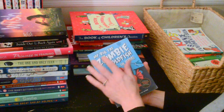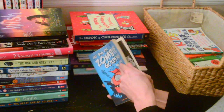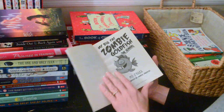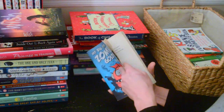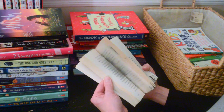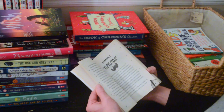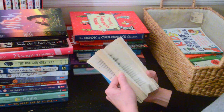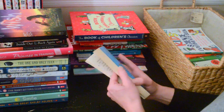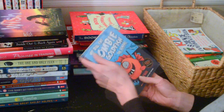'My Big Fat Zombie Goldfish: The Sequel.' Not sure if maybe my son would have picked this out when he was younger. But even though it's a longer chapter book, I think the subject is not one that either of my kids will care about, so we'll get rid of this one.